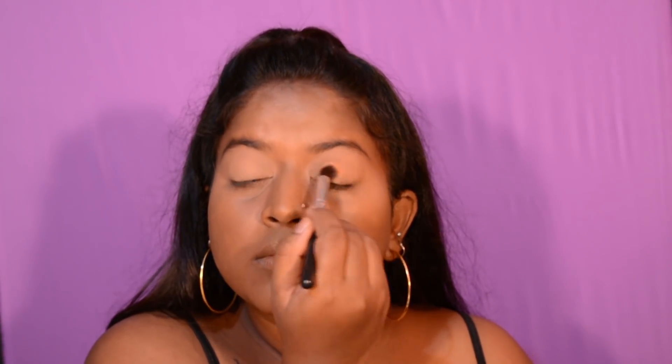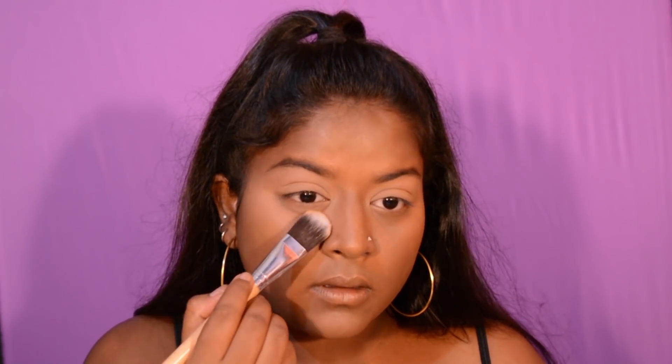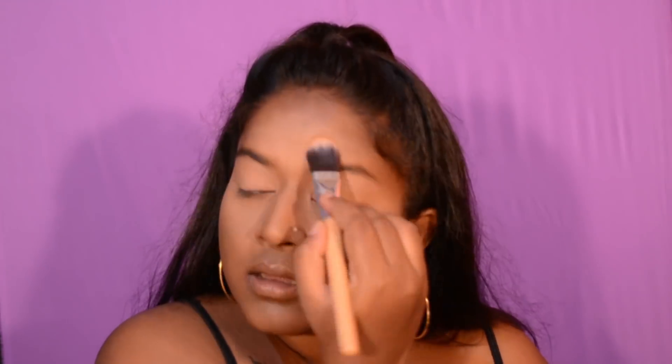I'm just gonna set all of it with my face powder, and then I'm gonna take the same powder and apply it right under where I will contour.